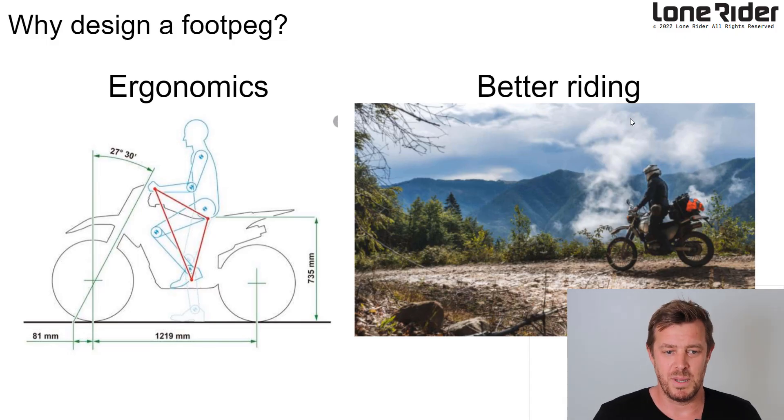What we're doing here is foot pegs. So why do we need foot pegs? Basically ergonomics and better riding — comfortable riding, more control over the bike, better body positions, less pain on the bike and a lot of other things. That's why we're building them.